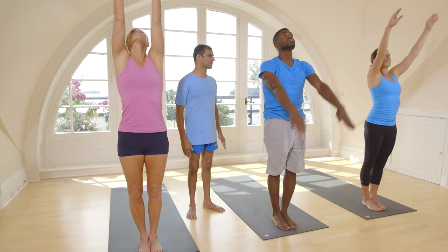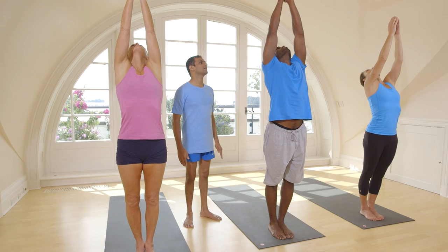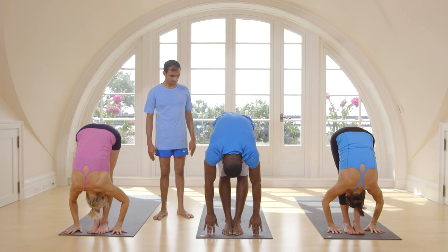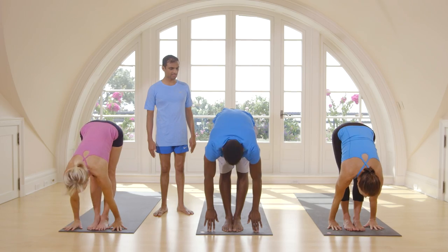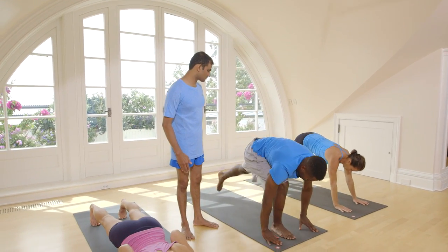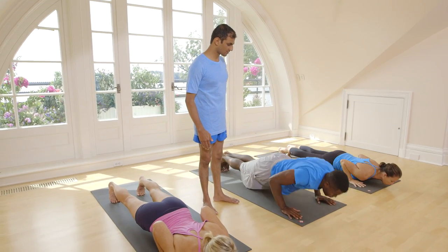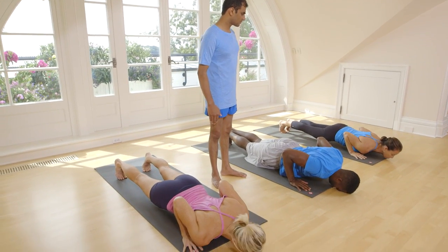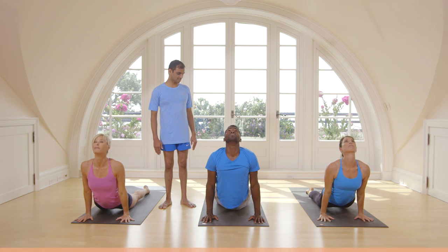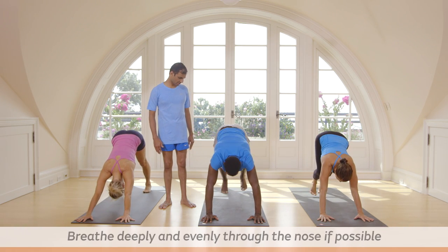Inhale, take up your hands. Exhale, go down. Inhale, lift your head up. Exhale, step back or jump back. Touch your head on the floor. Inhale, lift your head up. Exhale, take your head inside.